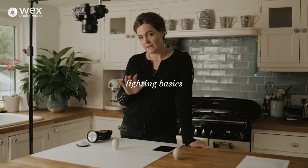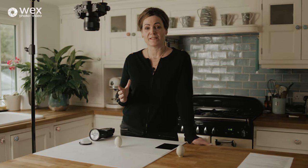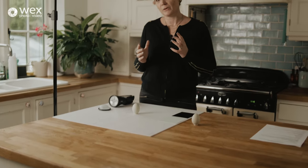You might also want to consider a remote shutter, or we use software which I'll show you later. All photography is dependent on light. I sometimes find it hard to teach lighting with actual lights because people can panic. So I'm going to show you a really simple technique using an egg, which I hope will make a big difference for people who maybe struggle a little bit with seeing light — because fundamentally that's what this is about.